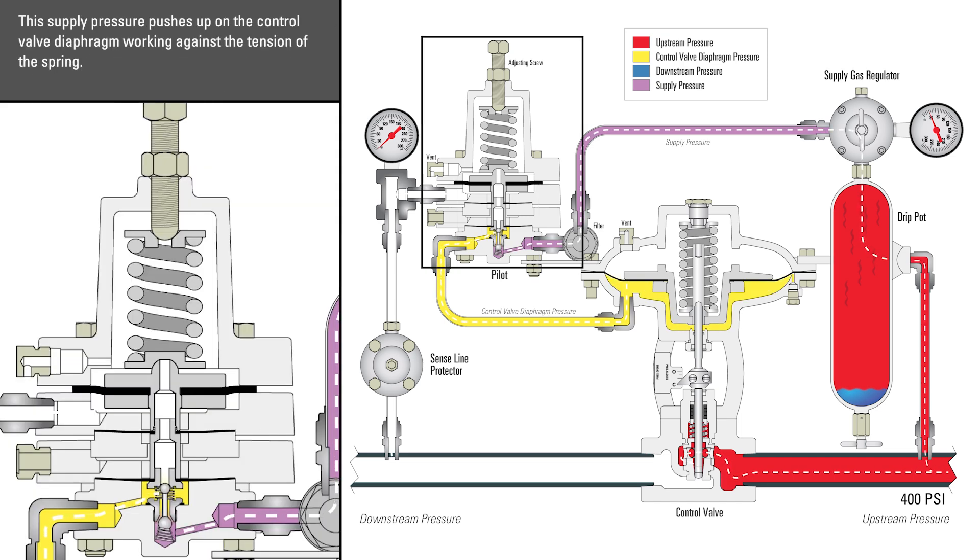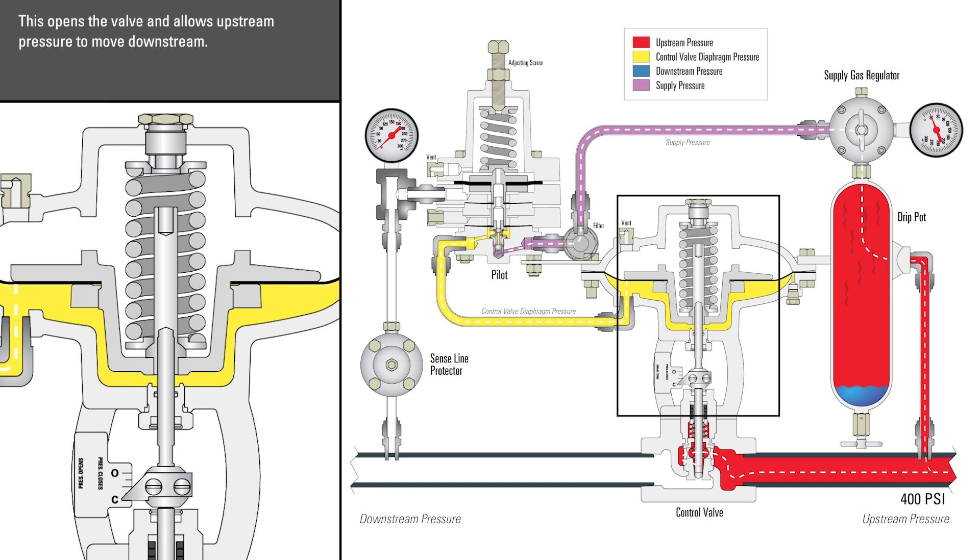This supply pressure pushes up on the control valve diaphragm, working against the tension of the spring. This opens the valve and allows upstream pressure to move downstream.